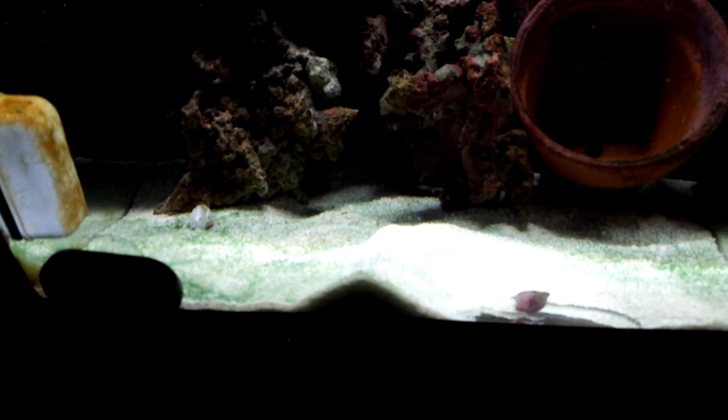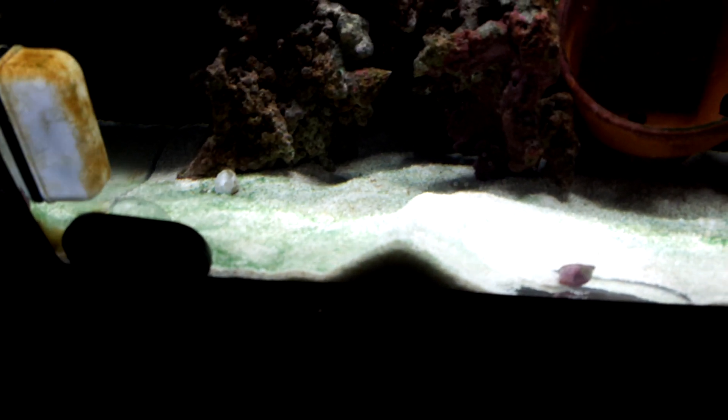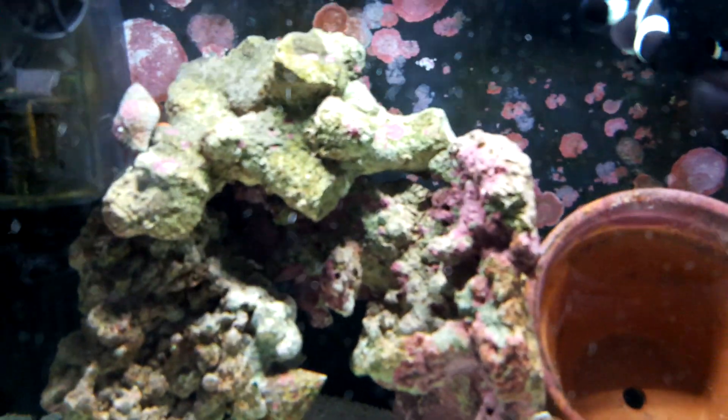Can anybody help with this problem we have with algae on this Fluval Flex? As you can see it starts on the bottom of the sand and works its way onto the glass. You can see it starting from the bottom here working its way up — it's not on the rock, it's not on the back, it's not on the pumps, it only starts on the sand.